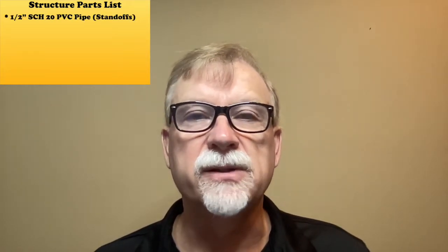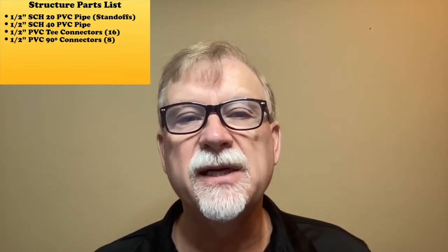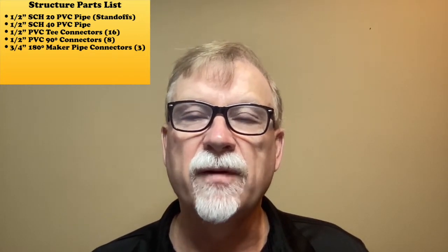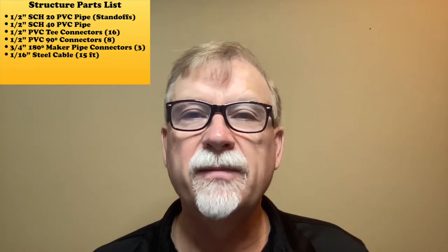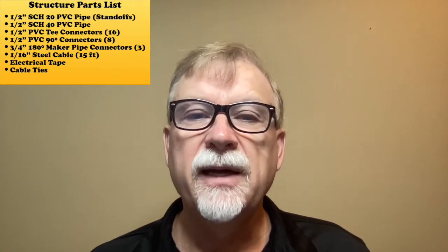Here are the parts that I used: ½-inch schedule 20 PVC pipe for the standoffs only; ½-inch schedule 40 PVC pipe for everything else; ½-inch PVC T connectors — 16 of those; ½-inch 90-degree connectors — 8 of those; ¾-inch 180-degree structural pipe connectors from Maker Pipe — 3 of those; ½-inch steel cable about 15 feet for mounting; and electrical tape and cable ties.